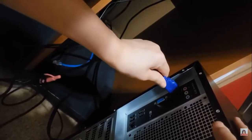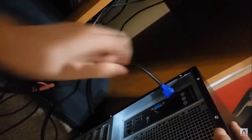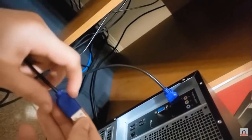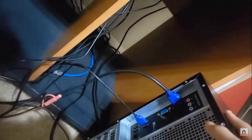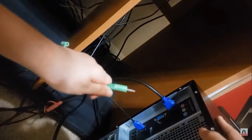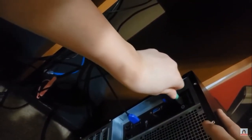So this is PC2 — HDMI, HDMI here, USB here. And this green one will go to the speakers that are here.